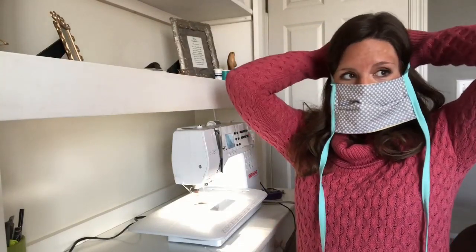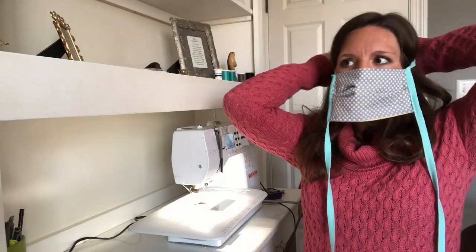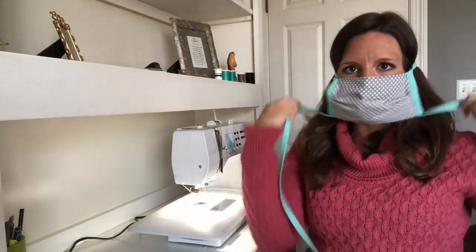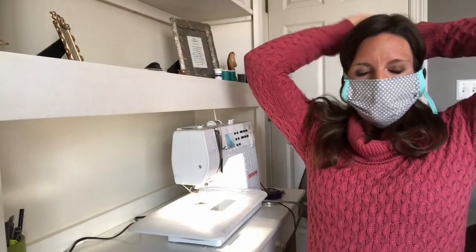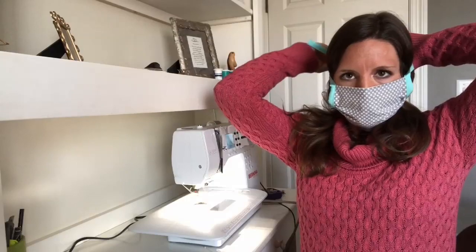It smells really nice because I washed my fabric — that's the other thing you want to make sure you do. Wash your fabric: not only is that obviously sanitary, but it'll also shrink in the wash. So now I'm good if I want to go to Cub Foods and wear a mask. We're going to post the pattern on wcco.com — we'll post that for you if you want to follow along next week.